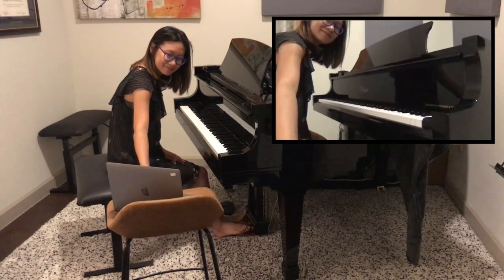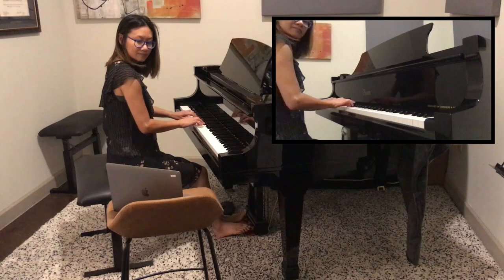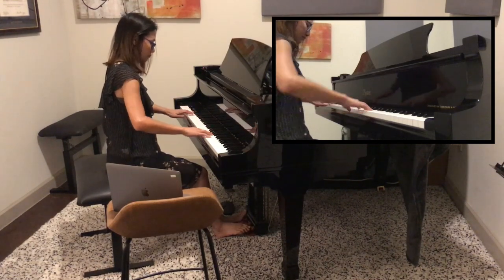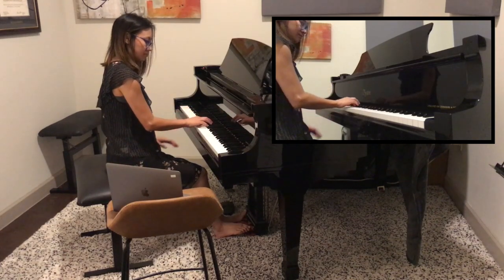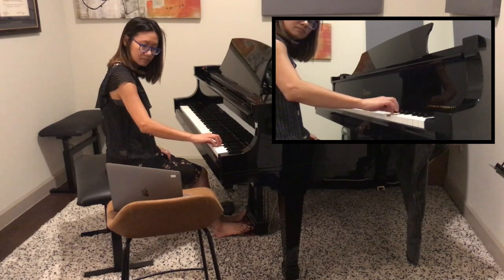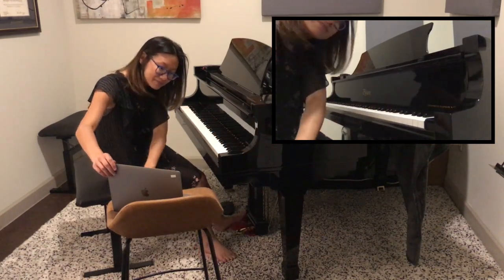In this window you can see what your teacher will see from their computer screen. You mainly want to get as much of the keyboard in the shot so your teacher can see the fingerings you're using and your hand position. If you can get some of your upper body in the frame, that's also great. Bonus if you can also get your head so the teacher can see if you're watching the music or your hands.